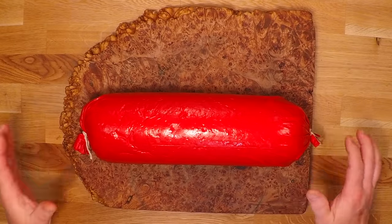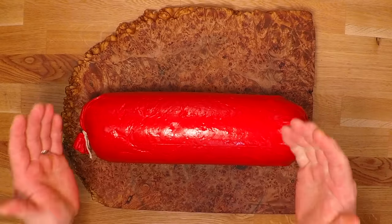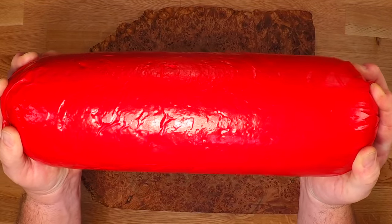Hey everybody, it's Anderson the Sausage King and today I'm here to show you how to make your own big old baloney that everyone's gonna love. So let's get started.